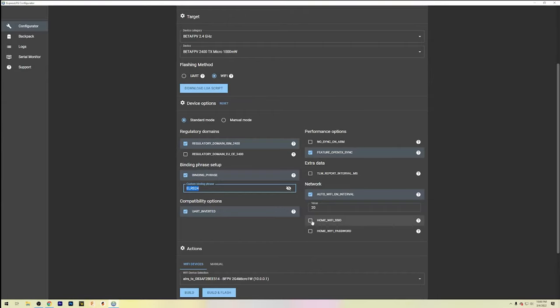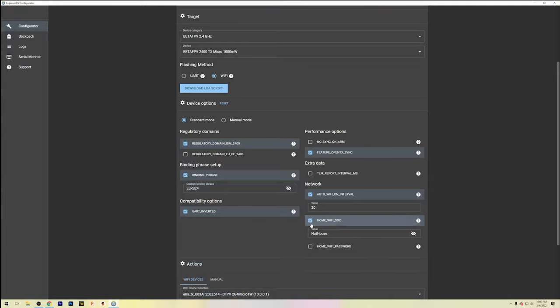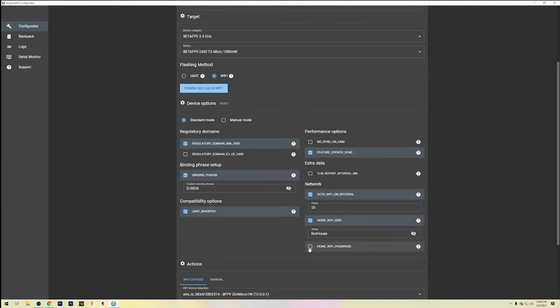Set up your binding phrase in the configurator. This is not a security thing — it's just a binding phrase. Don't use your social security number or any important passwords; this is not a secure feature and is easy to figure out. Over on the home SSID and password field, fill in your home Wi-Fi SSID — it's case sensitive — and enter your home Wi-Fi password. This will make life a lot easier going forward, because the module will log into your router rather than being a direct connection to your computer — way more stable.